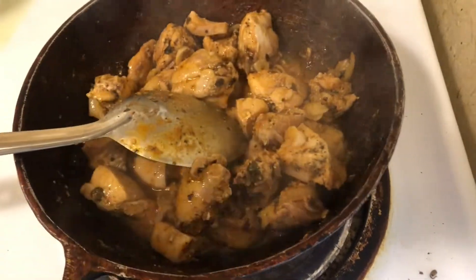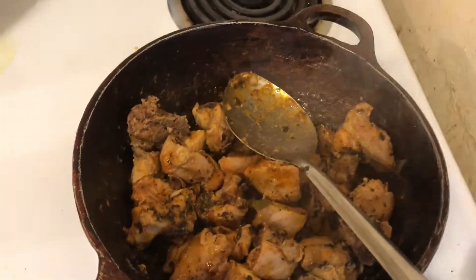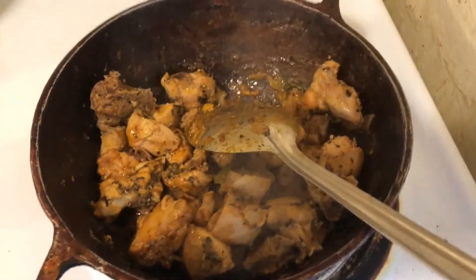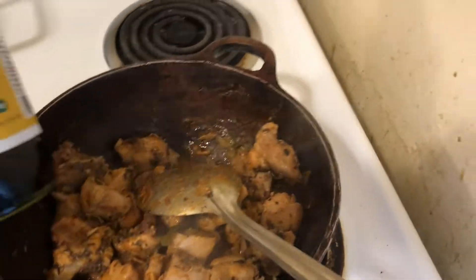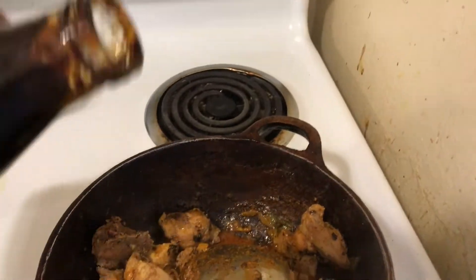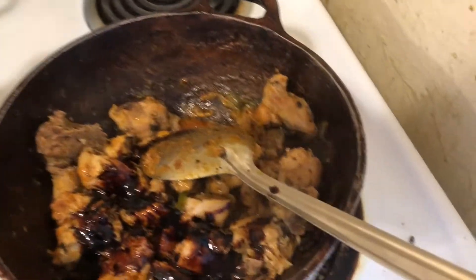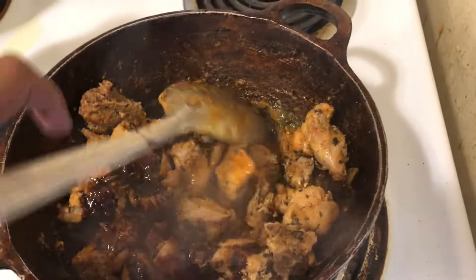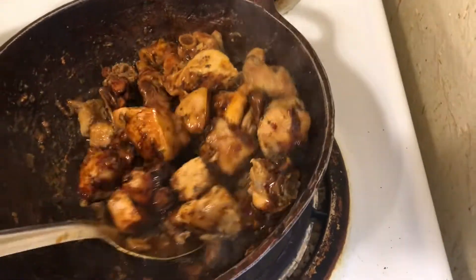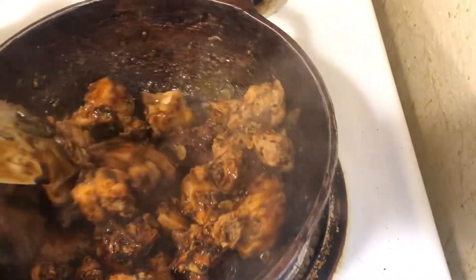It smells really good — the chicken has lost its water and now, as you can see, the bottom of my pan is really empty. So now for the good part: I am going to be using some cashew — I believe we got these from the West Indian store. We're just gonna add some. To be honest, it is pretty runny. Cashew is not supposed to be like this; it's supposed to be thicker and have a better taste when it's more concentrated.